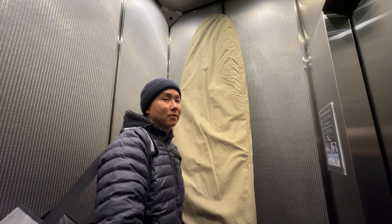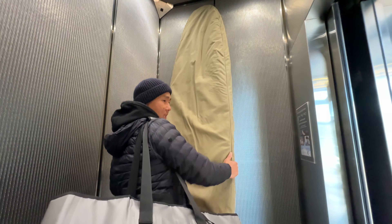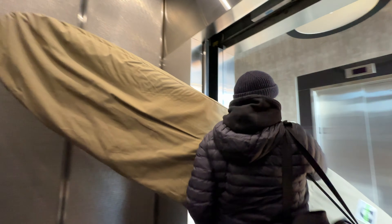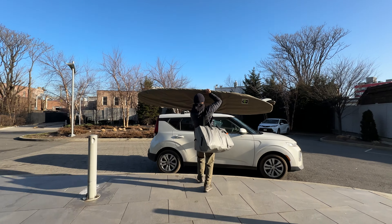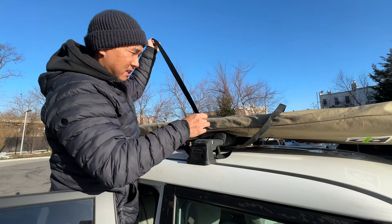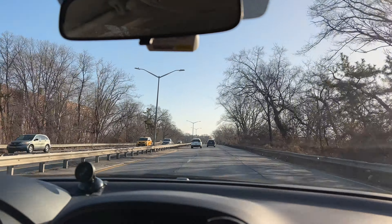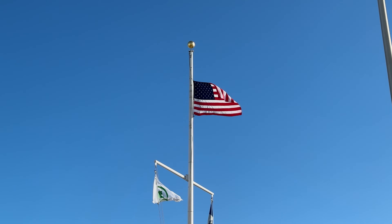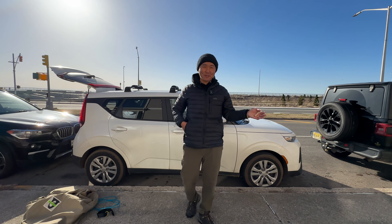I'm going to surf in brutally cold weather. Let's go. Welcome to Skipper Surfy View.